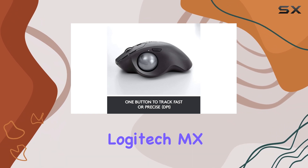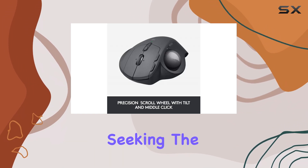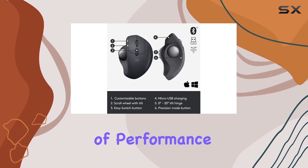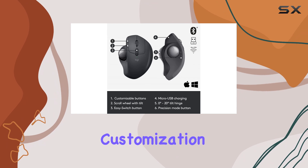Overall, the Logitech MX ERGO is an excellent choice for those seeking the comfort and precision of a trackball mouse, offering a great blend of performance, ergonomics, and customization options.